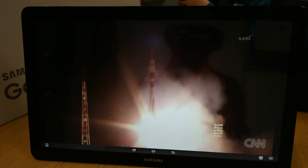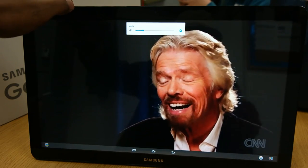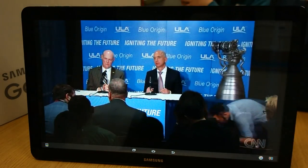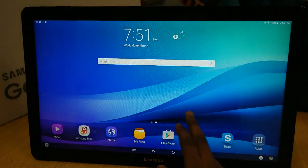Even with the 1080p resolution, it still looks good. You don't need a humongous number of pixels for this thing to look good — you've got a nice size screen, and that feels like it's enough. Next thing I wanted to check out — we're going to go sign into Netflix real quick and see what that's like.